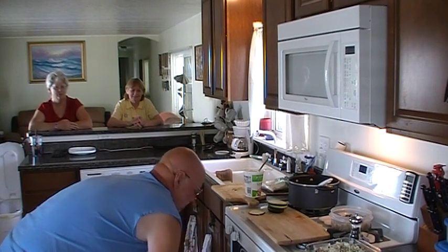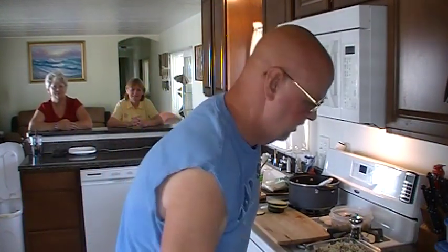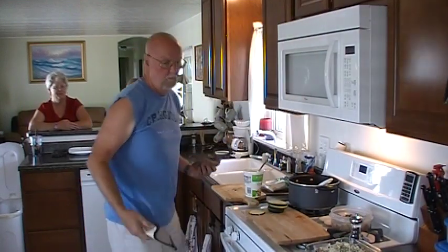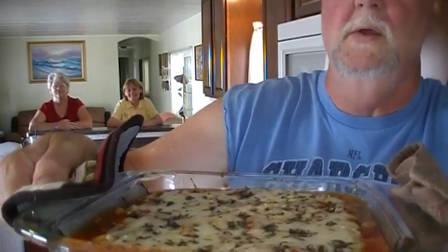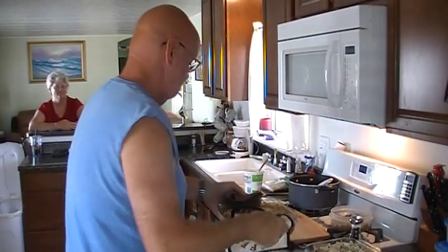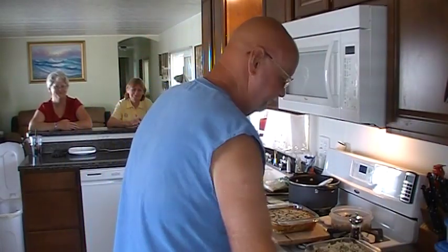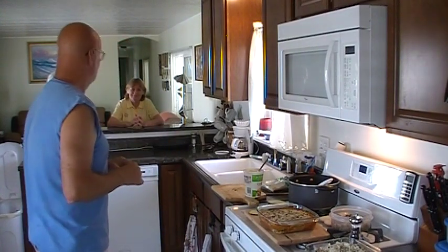That looks good. Folks, this is what I'm talking about right here. Hard to see that because I don't want to tip it and get juice everywhere. I don't know — that's looking pretty darn good to me. What do you think, ladies? It looks wonderful. I think we're about time to eat here.